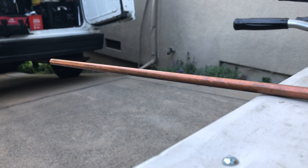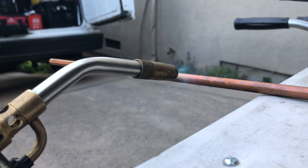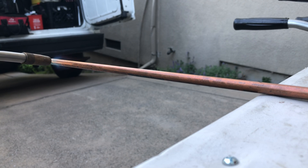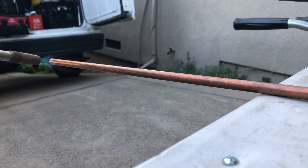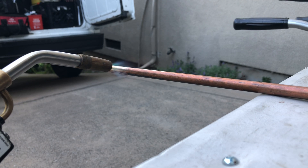So when you anneal it, you can use your torch you already have on the roof or wherever you're making the pipe. You can use your plumber's torch on a smaller size pipe, or your turbo torch or whatever torch you have. You just want to get the pipe heated up. It'll heat up faster if you're using your oxygen assembly. For the video, I'm just going to use this.